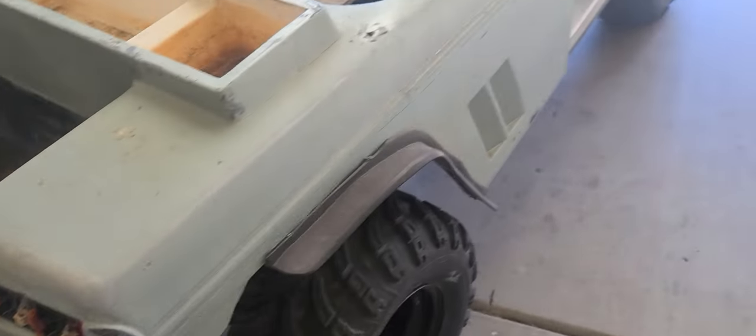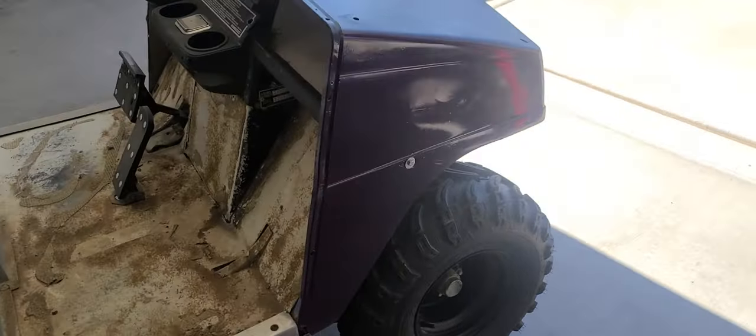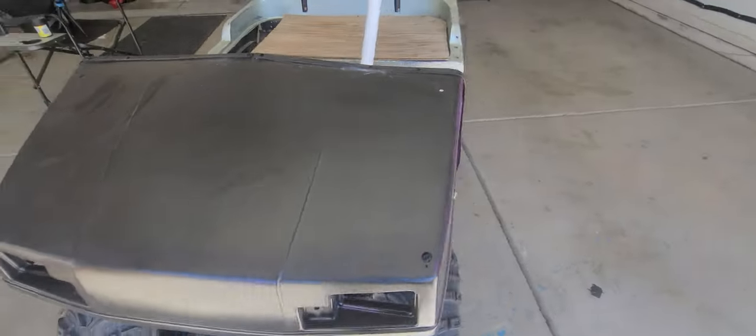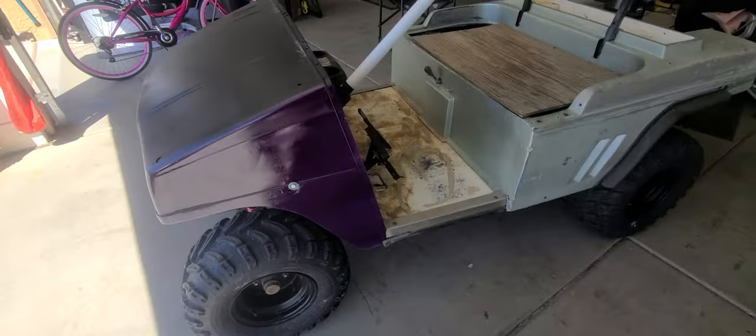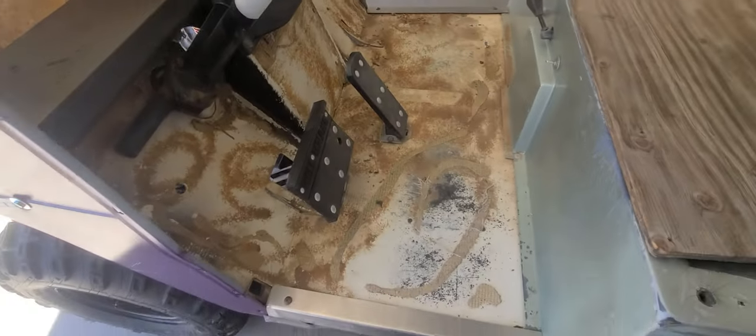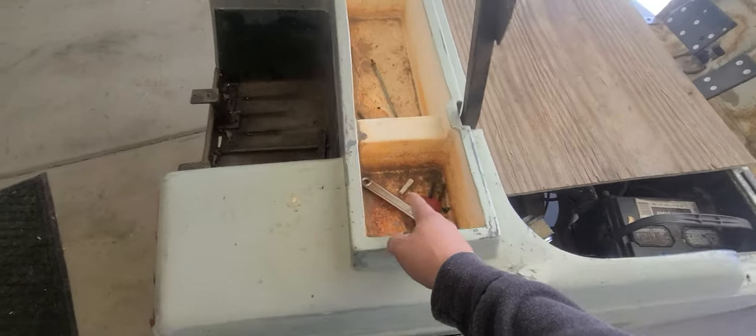Alright, so I set the front back on. I gotta do some sanding still — some color sanding — and then I'm gonna clear this thing. Ended up getting dust on it 'cause it was sitting out there, but the front didn't look too bad. I still wanna clean it up. We gotta address this crap here — try and get all this glue off and then start sanding away on some of this. There's so much turd in this thing, man.